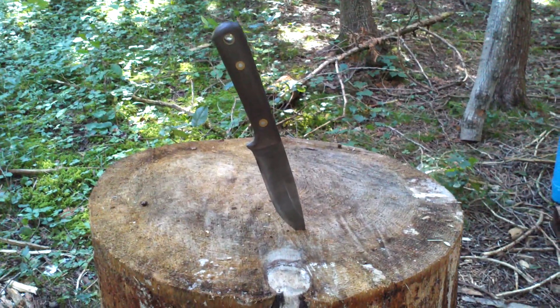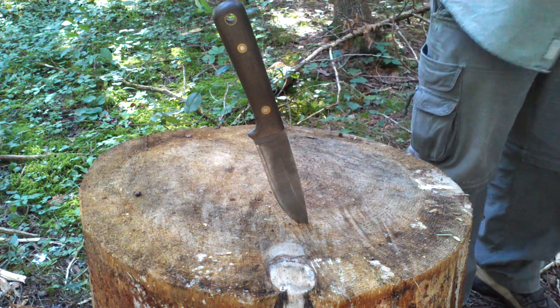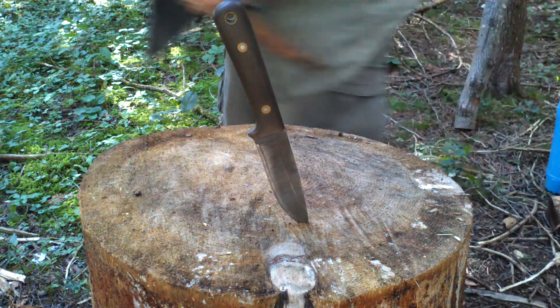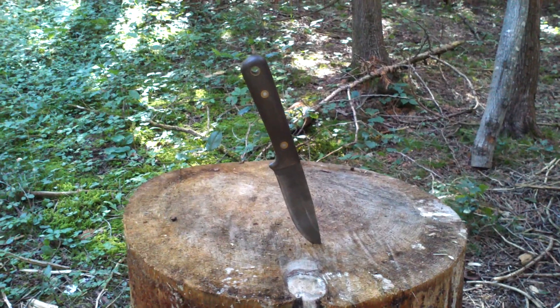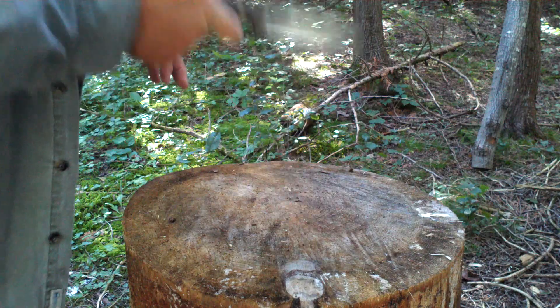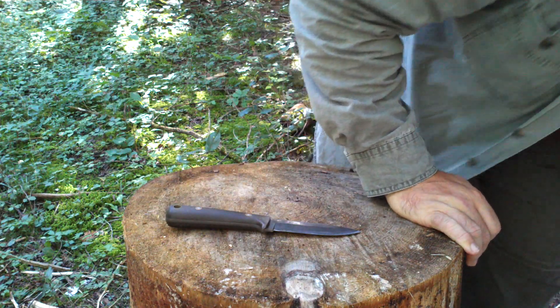What I did was I put a little mod on it — I put my Lansky to it and changed it to a 20-degree angle. Now it performs very well. It cut wood before but it wouldn't bite very deep; now it does an extremely good job at that.